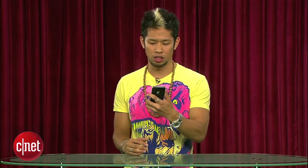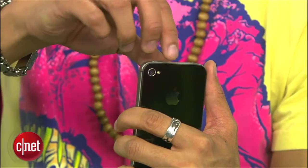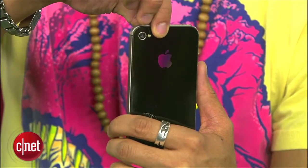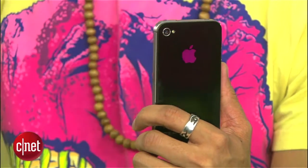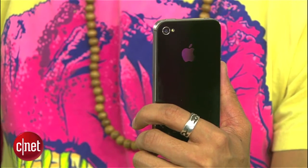So what you'll need to do first is just hold it in its normal position, just like I have right here, and we have the iPhone 4, and then... the iPhone 5. All right, let's do it again, just so you guys pay attention here. iPhone 4. iPhone 5.